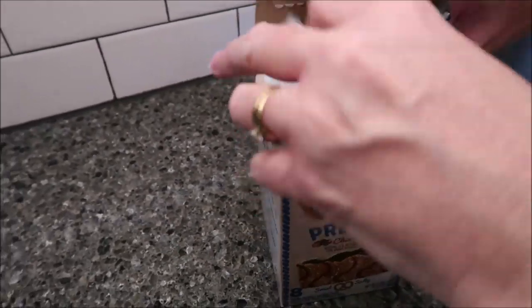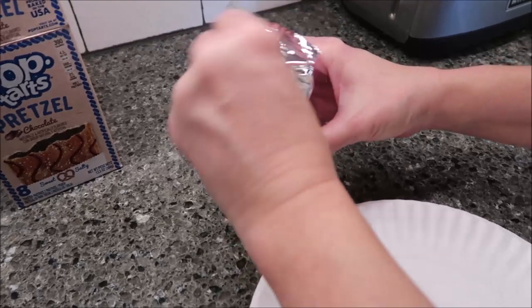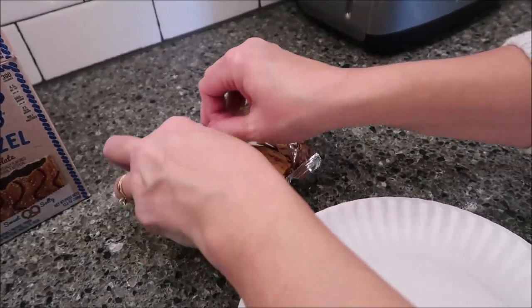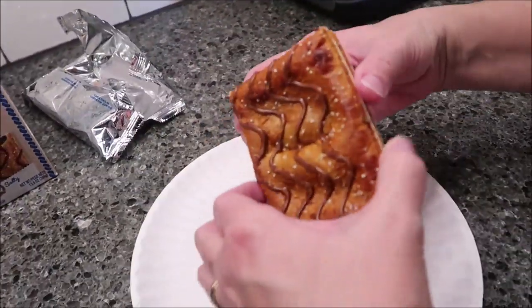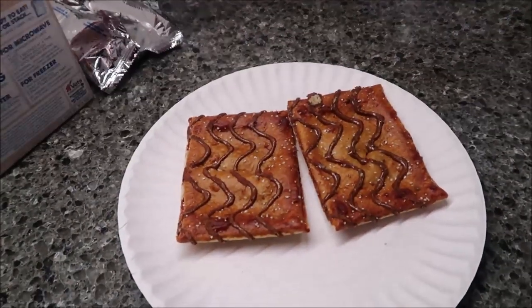I'm going to dive right in and see how they look. It's hard to believe they haven't done pretzel in the past. That's a great idea, I think, depending on how they taste. Most people like a warm pretzel. Oh, look at that. At first glance, it kind of reminds me of a toaster strudel.